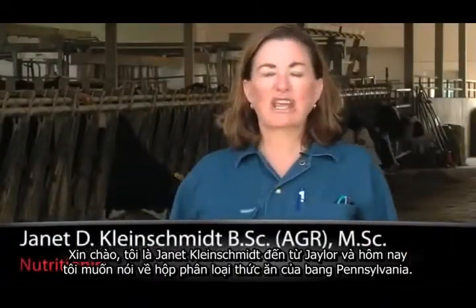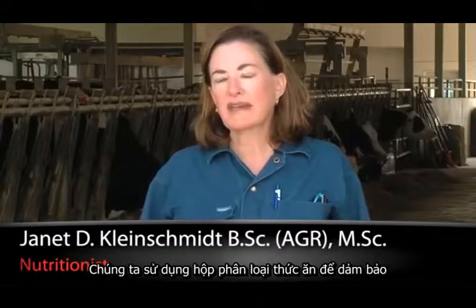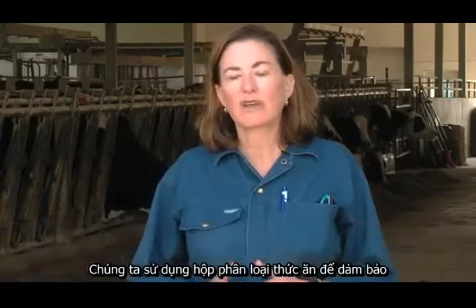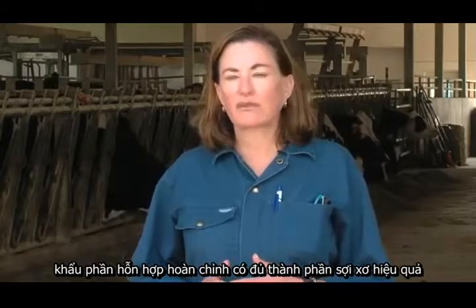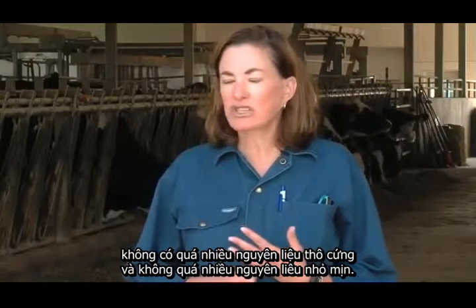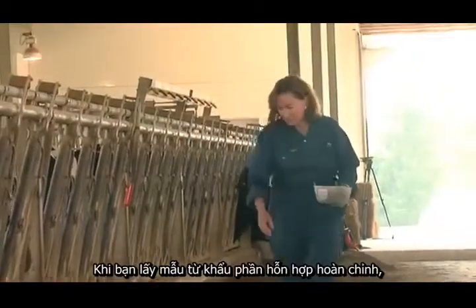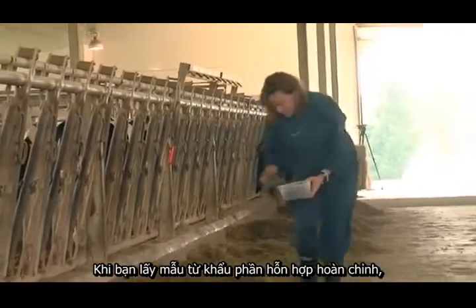Hi, I'm Jan Kleinschmidt for JLR and I'm here to talk about the Penn State Shaker Box. We use the Penn State Shaker Box to make sure that we're getting the right level of effective fiber in the TMR — not too much coarse material or too much fine material.